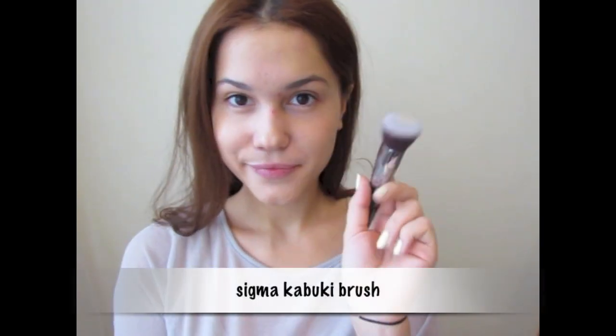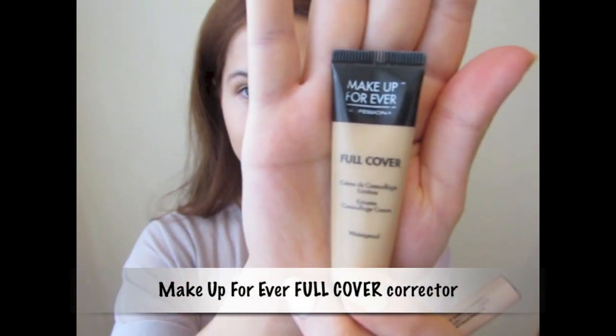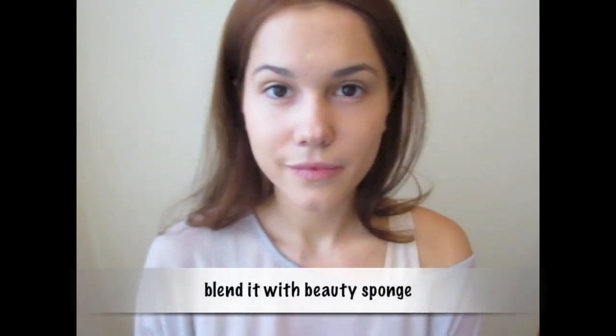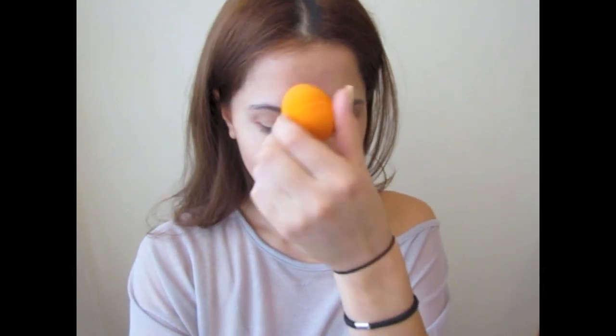Then to make sure that everything blends perfectly, I like to use a Kabuki brush - this one is by Sigma. I do have a little bit of blemishes and scars, that's why I'm using a corrector, and this one is by Makeup Forever. Just apply a little bit on the areas where you feel like you need extra coverage and blend it with a beauty sponge or with any brush which works for you.